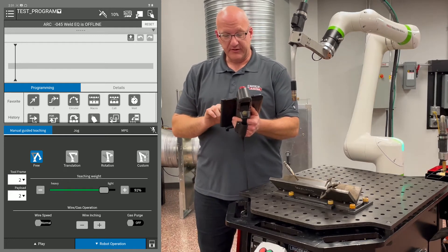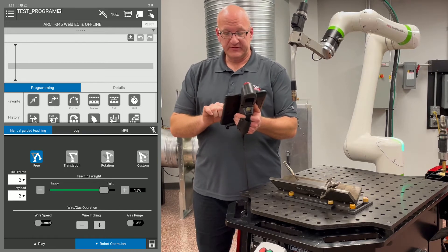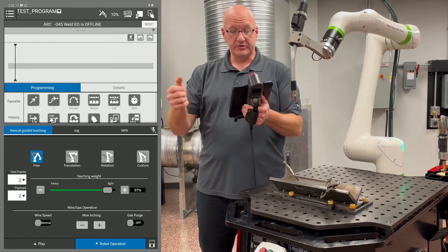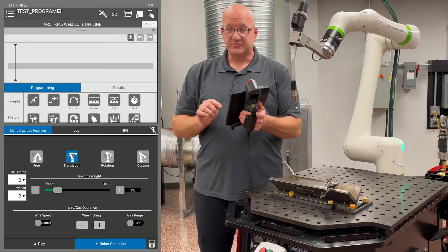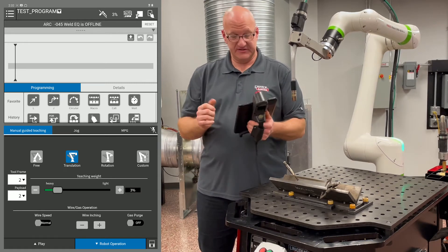If you look right below there, there's a teaching weight line. When I'm moving in free or rotation, I generally want that on light. What that does is it adjusts the resistance that the arm provides when you're trying to move it around. When you're in translation, you want that teaching weight very low — that's where you get more fine movement when you're down in the joint and you're trying to move your torch into position.